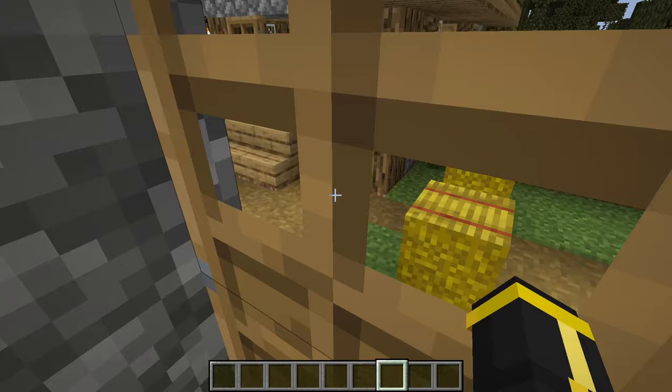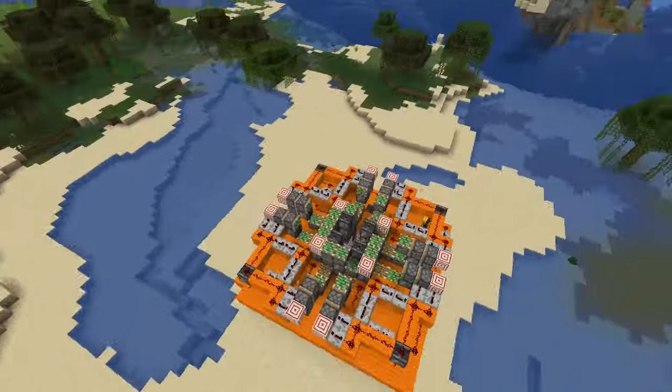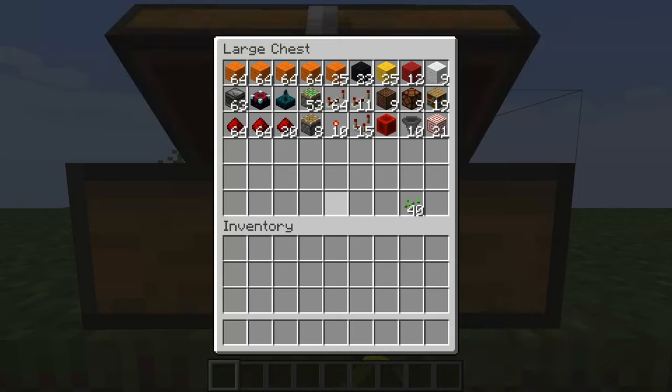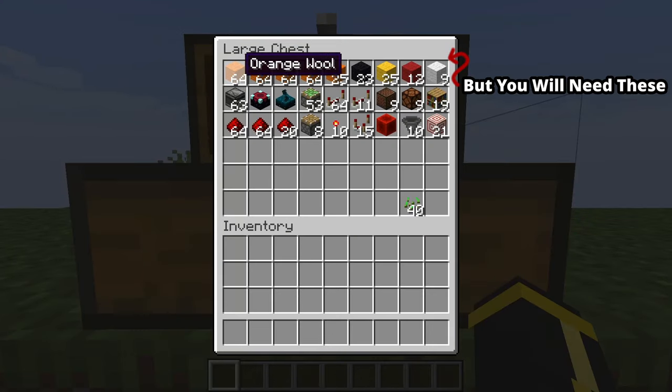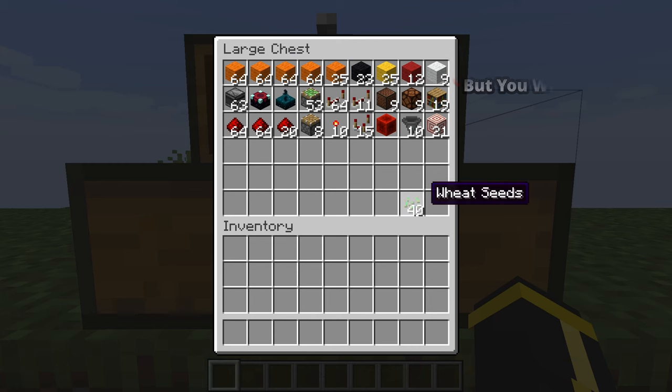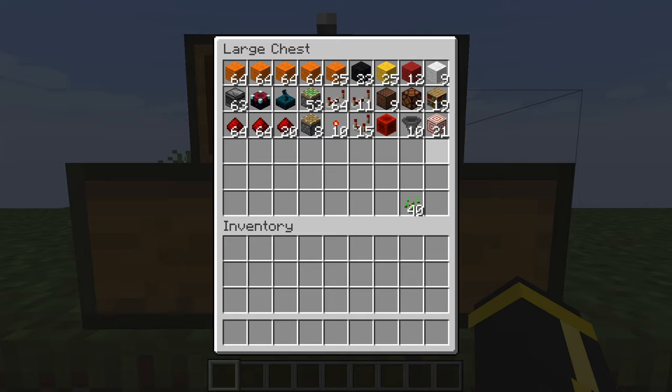Alright, so without any further kazoo, let's get into building your FLUSH self-hiding double bookshelf blockinator 3000. This is what you're going to need. Now these could be any block, but I just use these for color coding. This can be any item, and there are some of these particular items that could be different blocks, but I just use them because I think they're convenient or they look nice, but you could probably skimp if you were really tight on resources.